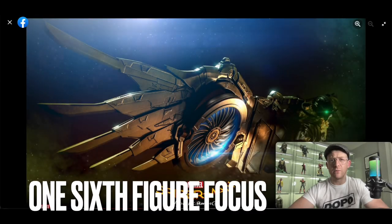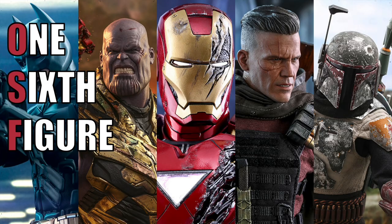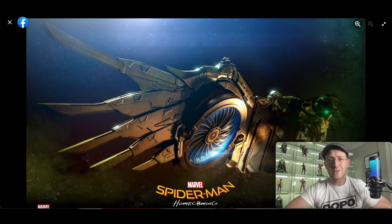At the time of recording this video, there are approximately 724 1.6 scale companies producing their own version of the Vulture. And now Hot Toys is doing one too. Hi everyone, welcome to 1.6 Figure Focus. In this video we're going to talk about the fact that Hot Toys actually did it — they actually went ahead and teased a photo of their 1.6 scale Vulture from Spider-Man Homecoming.